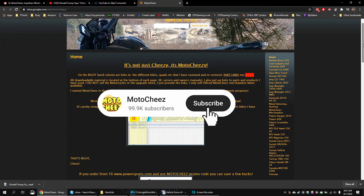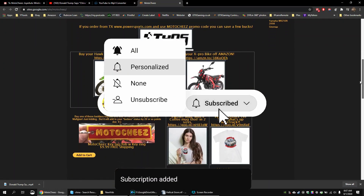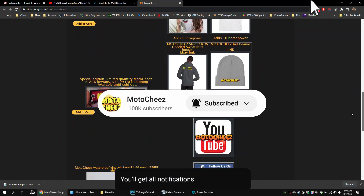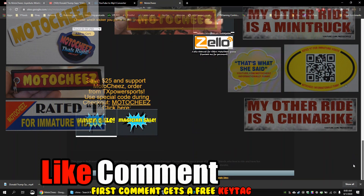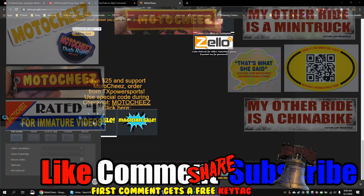Don't forget to like, comment, and subscribe. We'd love to hear what you have to say. Hit that bell if you want notifications on new videos. Links for products used are in the description and on motocheese.com. Thanks for watching.